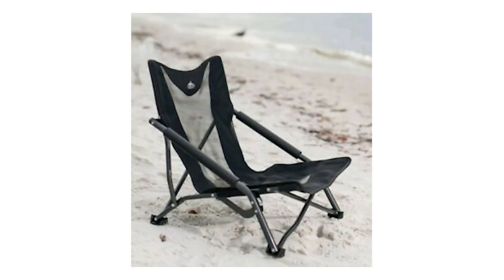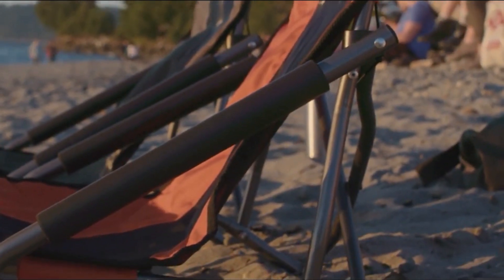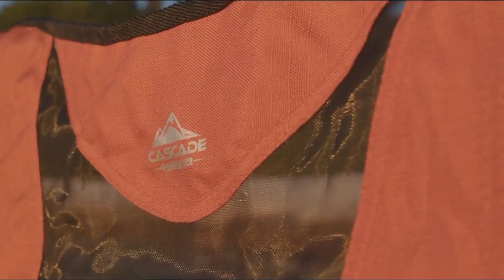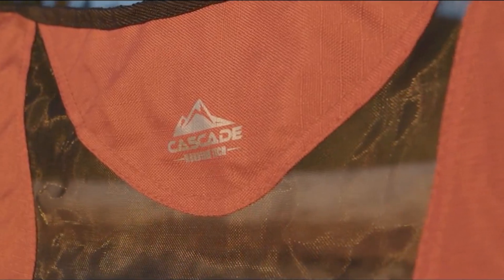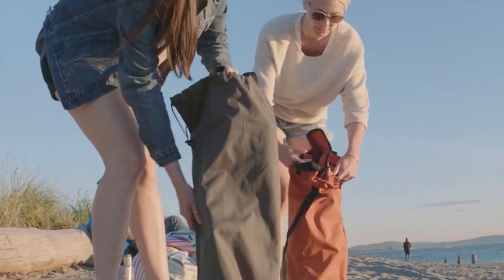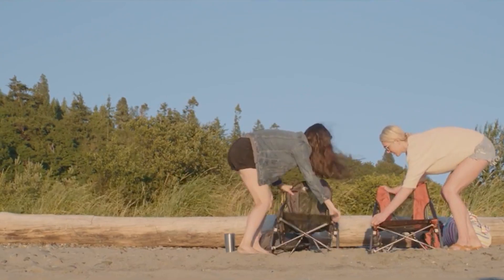Number 3: Cascade Mountain Tech Lightweight Outdoor Chair. For a good, affordable outdoor chair, Cascade Mountain Tech's lightweight outdoor chair is a superb and cost-effective option. It is designed for ultimate comfort using breathable yet durable fabric. Relaxation is close at hand. Moreover, padded arms will make seating easy and comfortable.